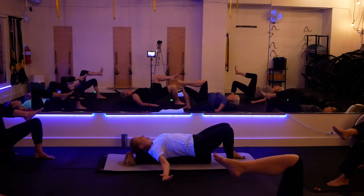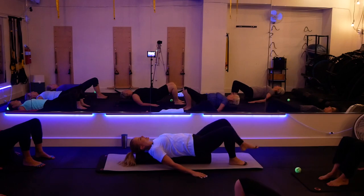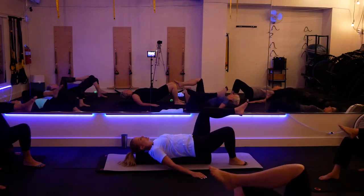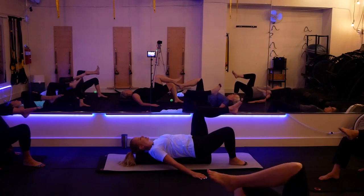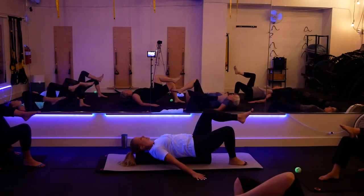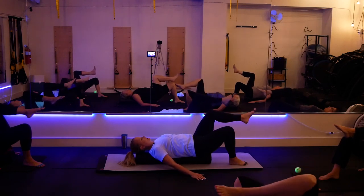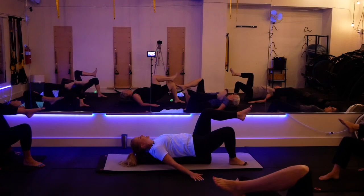Put that foot down, keep your hands down on the mat for balance, and lift the other leg. Draw the smallest little circle, kind of relaxing the hip as you turn it — like you're stirring in the joint itself. Then reverse that circle, inhale and exhale.